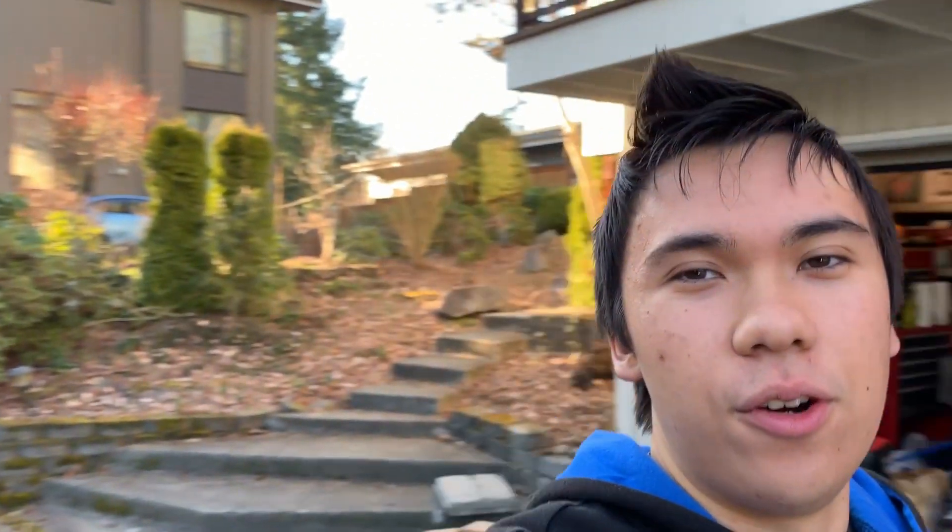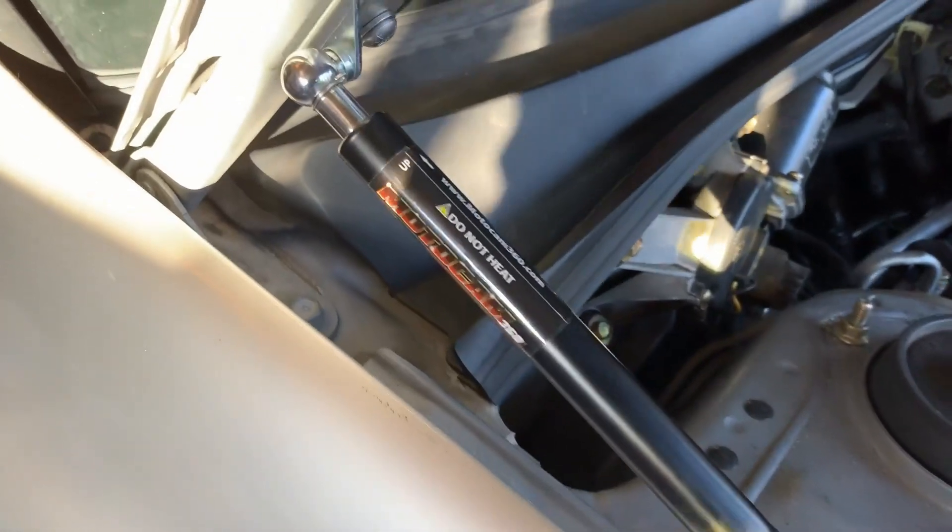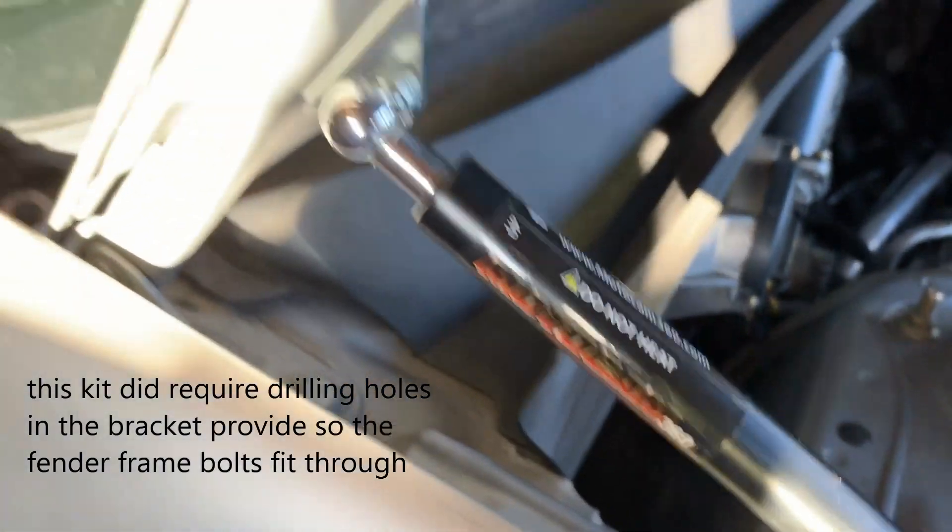What's up YouTube? Today we'll be installing the GC8 Subaru 2.5 Impreza hood struts from MotoCam 360, from my buddy Tim. First hood struts on here — MotoCam 360.